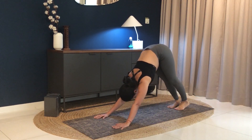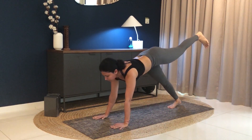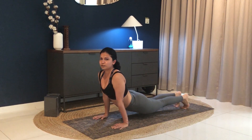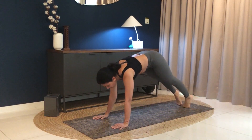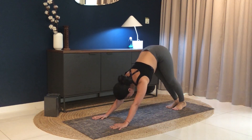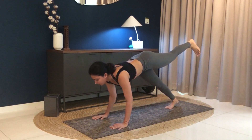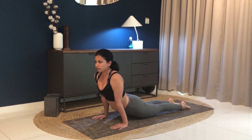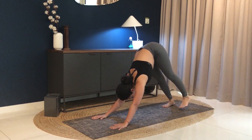Last two rounds, and I promise we're done. Lift your left leg up. Inhale into plank. Exhale down. Left foot down, inhale to upward facing dog. Last one. Feet together, inhale, lift your left leg up. Come forward into plank. Exhale down. Inhale to upward facing dog. And we're done. Exhale, inhale to upward facing dog — stay here.